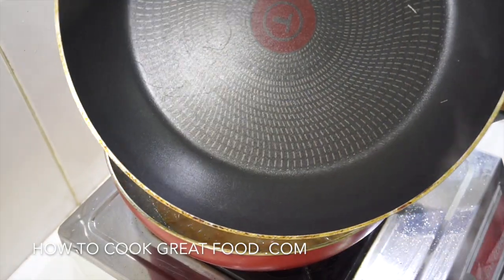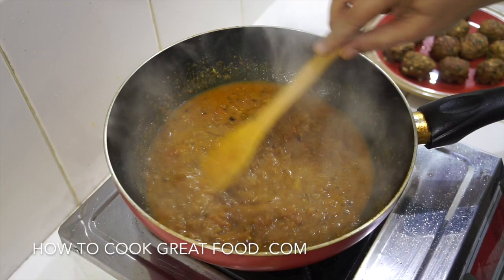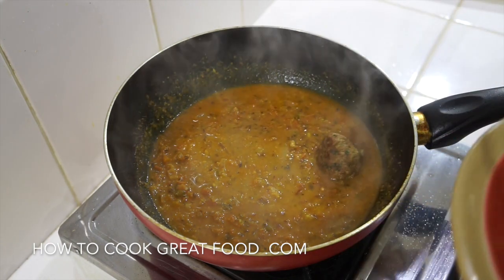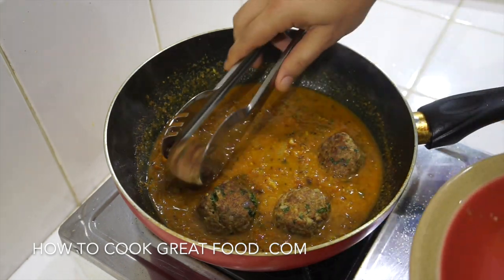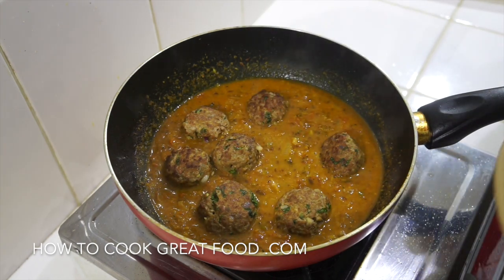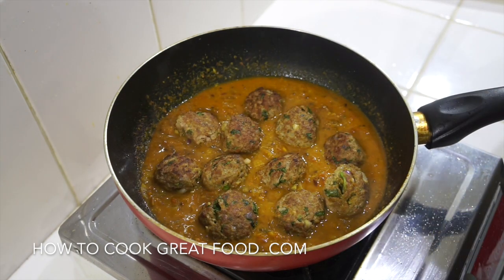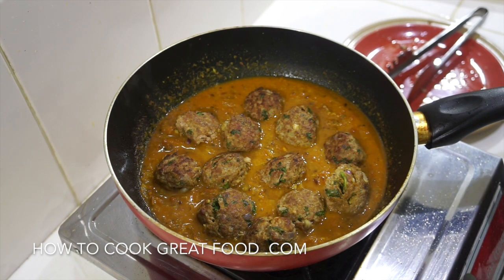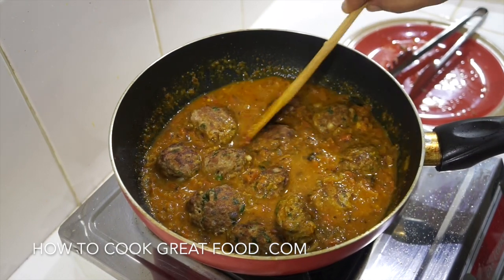Okay, heat off — let some steam out of there. Here we go — that's lovely. Those tomatoes have broken down really beautifully and we've got a really nice masala there. Now simply we're going to get our meatballs into the mix, then get the heat back on for about three to four minutes, cooking them in the lovely curry we've made. If you wanted, you could add some fresh cilantro on top, or some fresh mint, maybe a little more garam masala. Heat back on — no need for the lid anymore — just get these covered in that sauce.